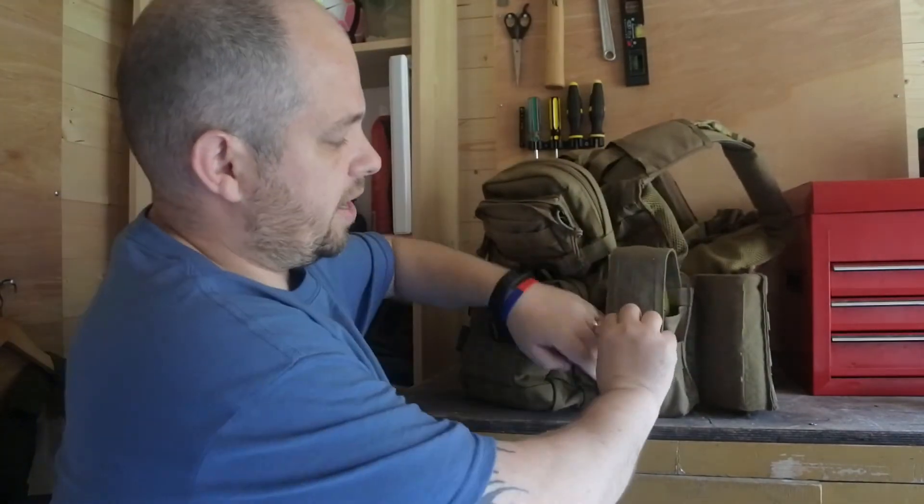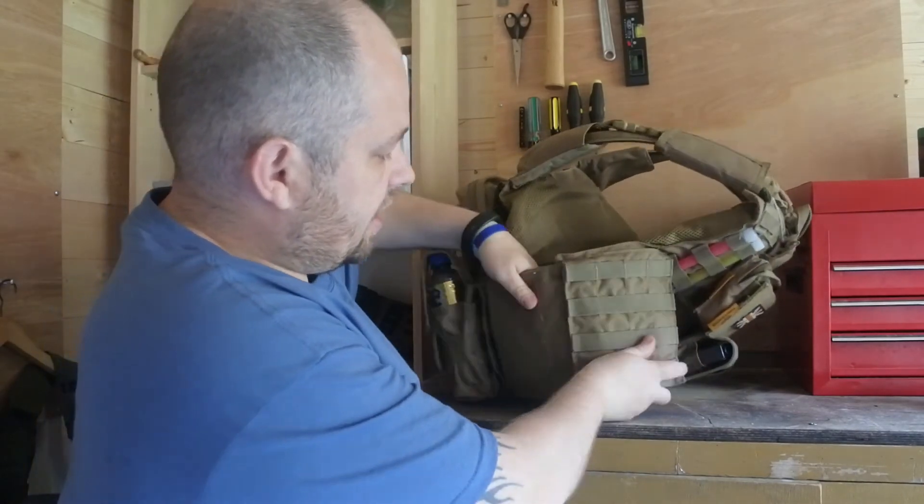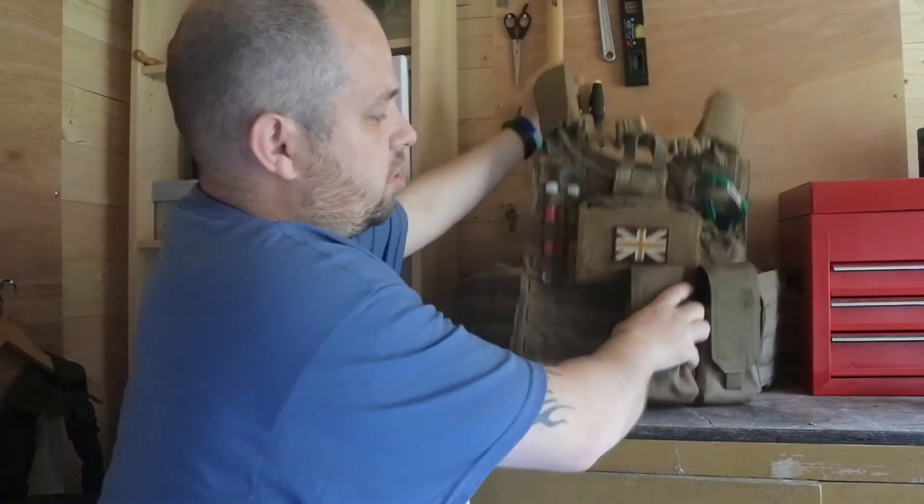The last pouch on here is a water bottle pouch - I've used an ammunition pouch as a water bottle pouch - and that just keeps my water in there. The right hand side of the vest is completely clear, and nothing will go on there because that's the side where I keep my pistol on my battle belt. It needs to stay clear so when I draw my pistol it doesn't get snagged on any pouches.